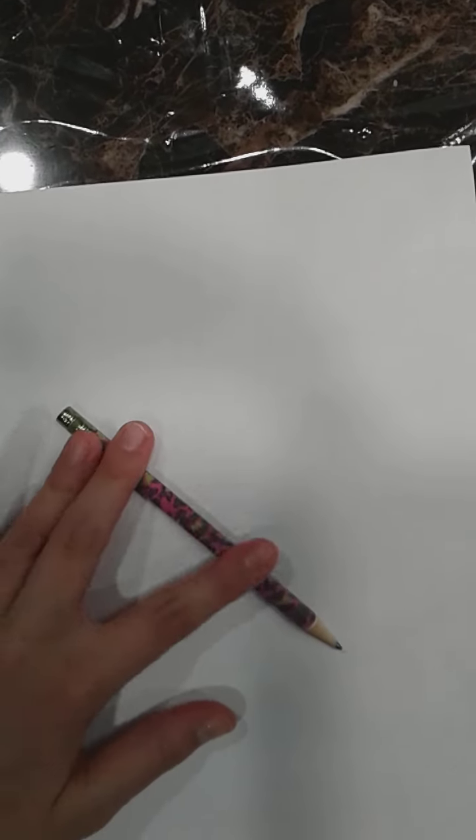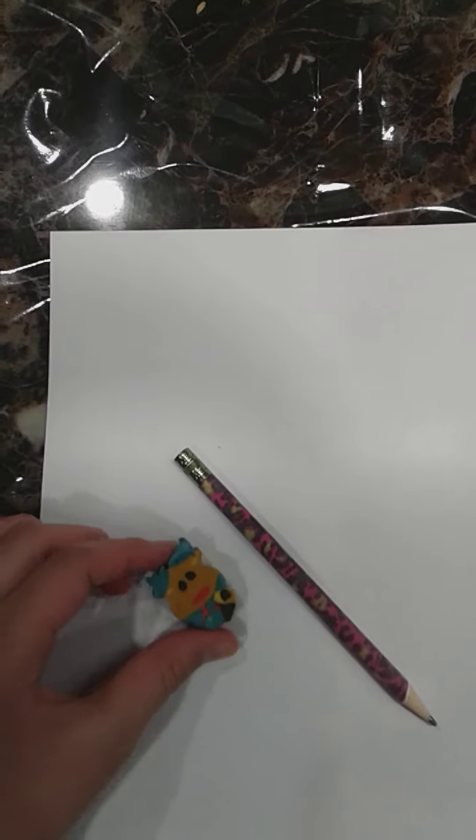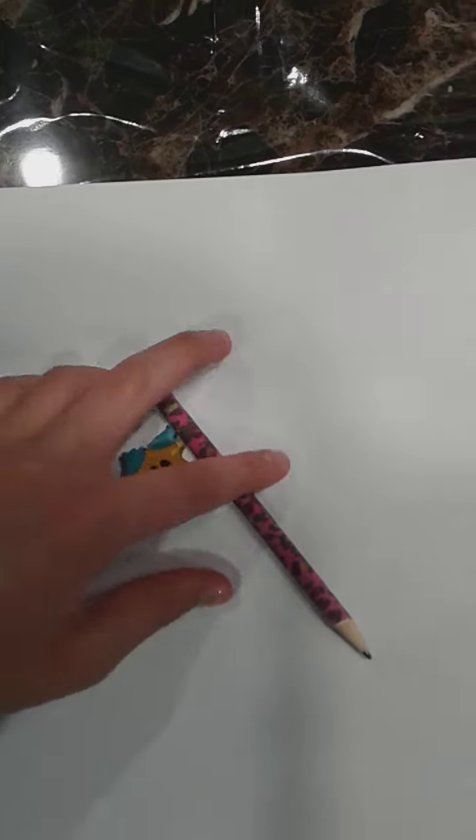Let's get started. For this you will need a paper — I already have mine here — a pencil, so this one's really pretty, I like this one, it's fluffy, and an eraser. This one's my Christmas eraser but even though it's not Christmas, it's still an eraser, so we're using it.